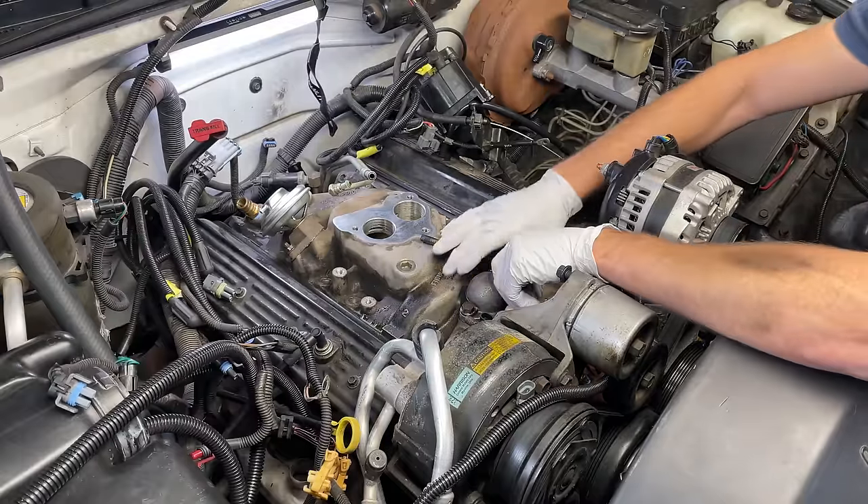After the job, the truck drove really well. I was really impressed with how smooth it was — it even seemed like it had more power. But as soon as I got home, I started smelling a little bit of oil. I'm having to do this job again.